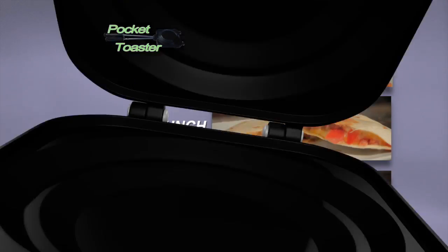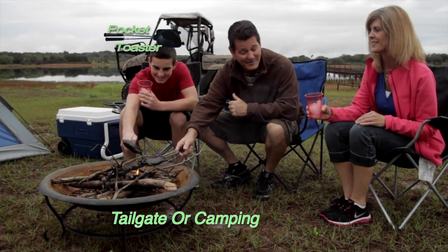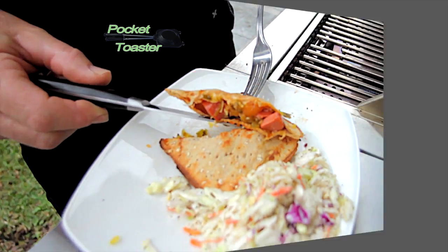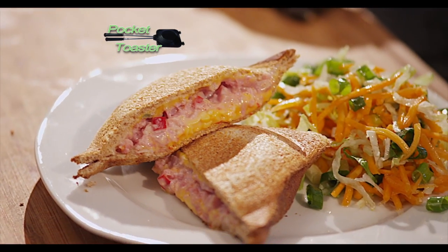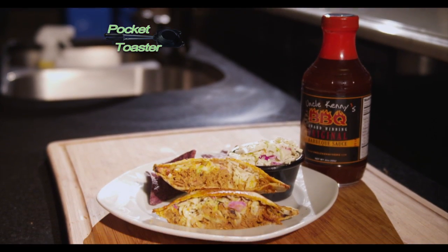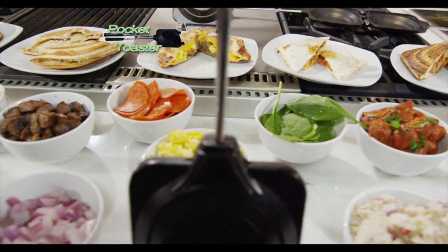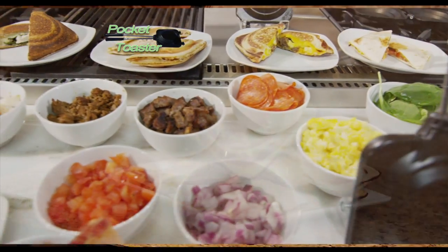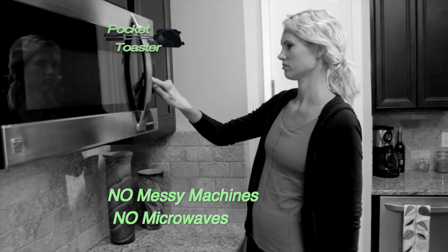Breakfast, lunch, or dinner, Pocket Toaster's a winner at the tailgate and great for camping. And now you can really spice up that barbecue. Hot dog surprise? Look, that's a cheeseburger inside. Try a ham salad pocket toaster or pulled pork with barbecue sauce and a pita. Wow! With Pocket Toaster, the recipes are endless and the whole family will have their fave. Nothing fried. Think of the money you'll save. No bulky machines and definitely no microwave.